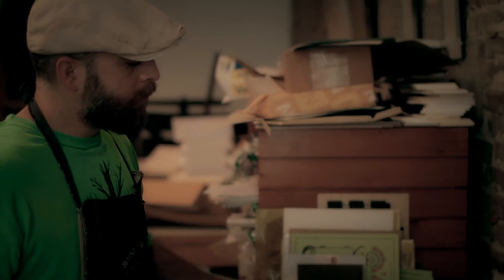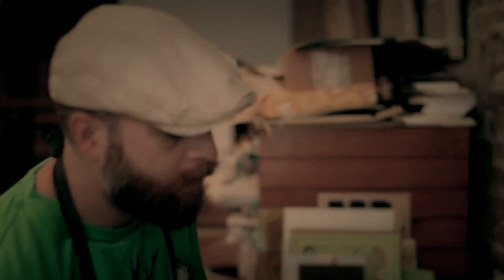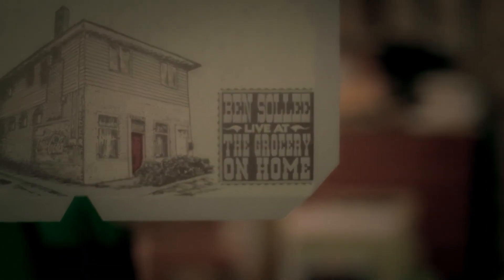For Ben, I mean, he puts so much time and love into his music that it makes sense to me to have the package to be just as — hopefully just as beautiful as what's inside it.